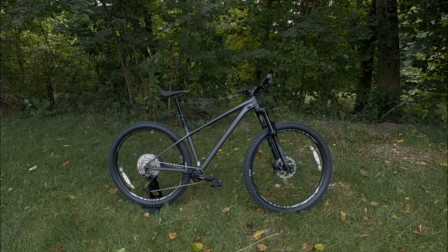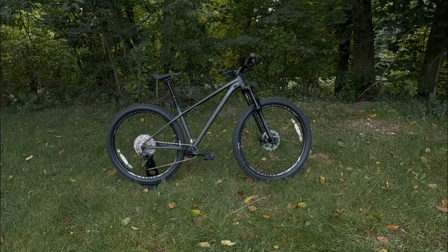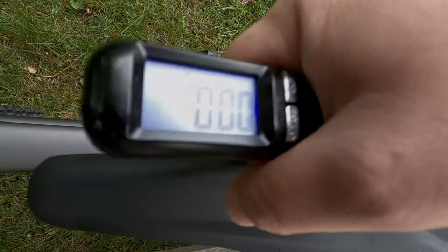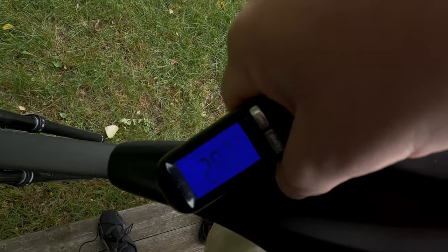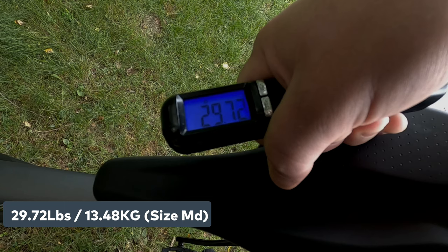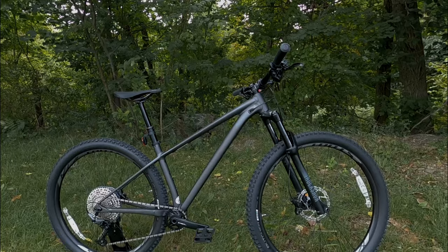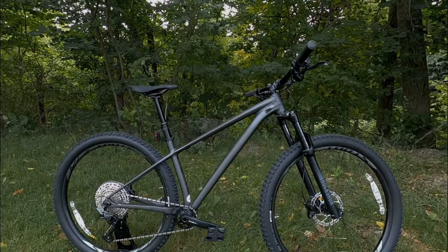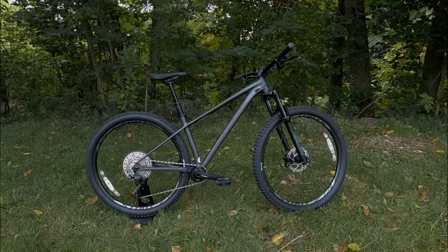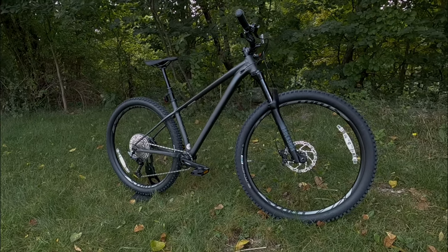Now that we've gone over the features and designs of the 2021 Specialized Fuse Comp, let's find out what it weighs. The actual weight of the 2021 Specialized Fuse Comp comes in at 29.72 pounds. Thanks for watching — let me know your thoughts in the comments below, leave a thumbs up, and don't forget to subscribe for more videos like this in the future.